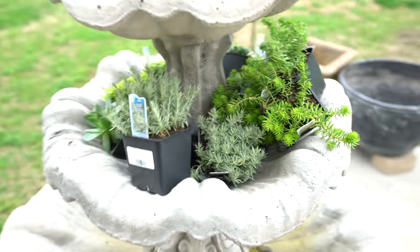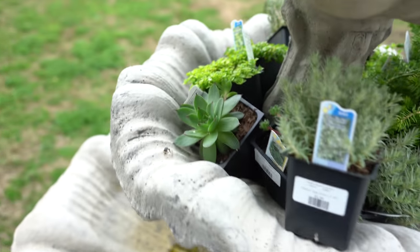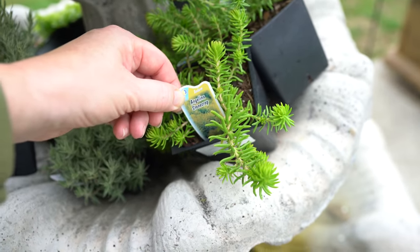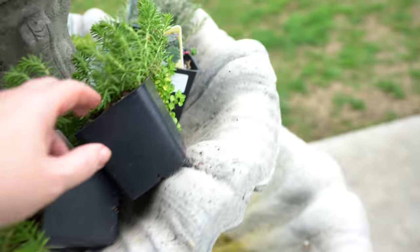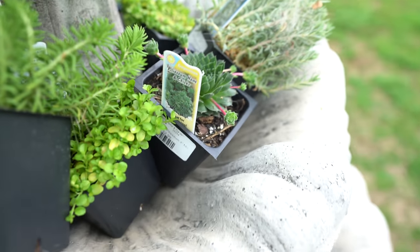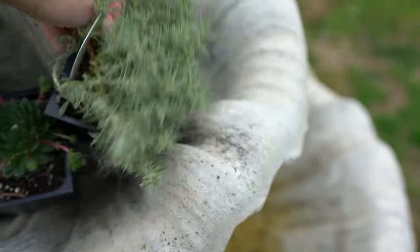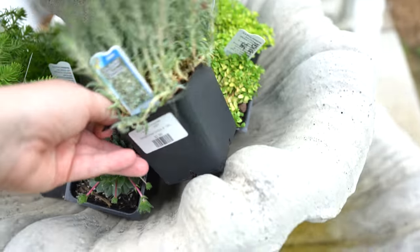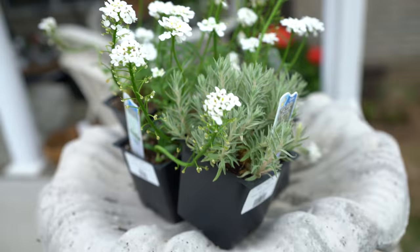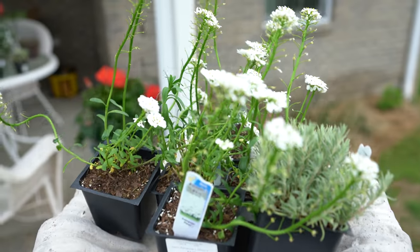Along with some of these other plants, I've got a Sedum Sea Urchin Stone Crop and some more Sempervivums. This is Angelina Stone Crop — some of these are going to go in another bed. But this is Peliosium Hens and Chicks, it's already got babies. This is the Sea Urchin Stone Crop. And this is Alexander's White — this is Iberis — and I think it's really pretty.